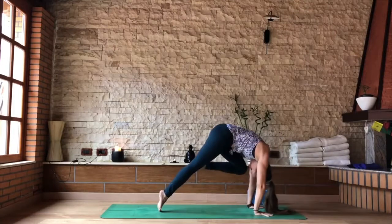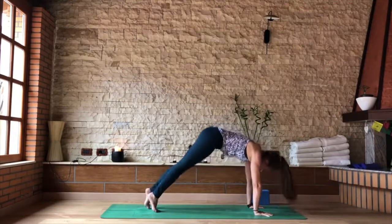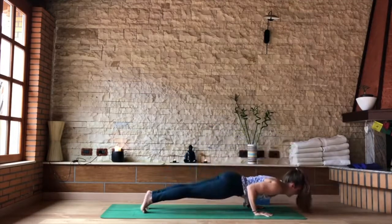Plant your palms, slide your left foot back. Knee to your nose, lift through the belly, through the hips, round the upper back. Strong in the hands, strong in the feet. Step the foot back, slide the feet a little further back.